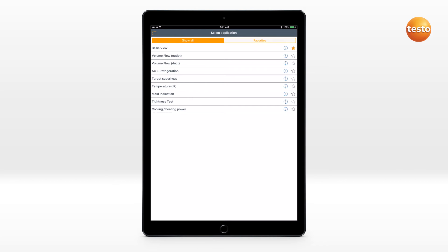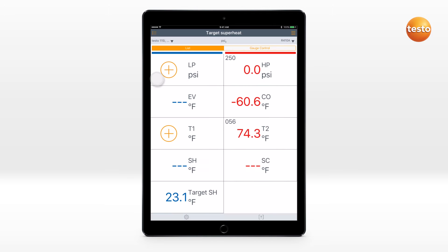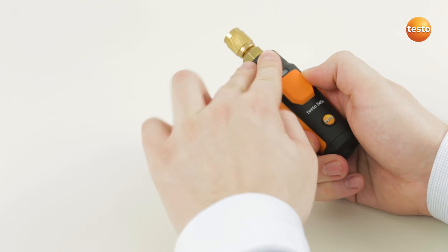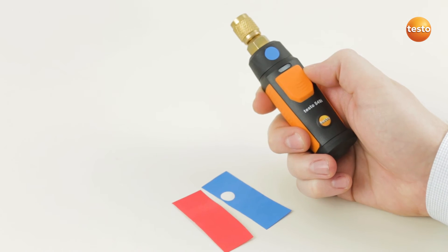A measurement of target superheating can be carried out quickly and easily. The connected Testo smart probes can be assigned to a channel, and this assignment is stored for the next use. For the purposes of better identification, the Testo smart probes can be marked with colored stickers.